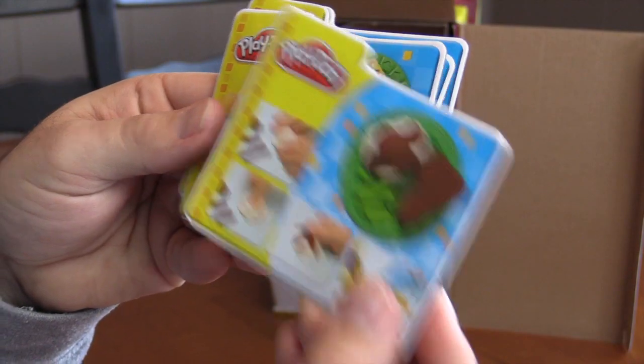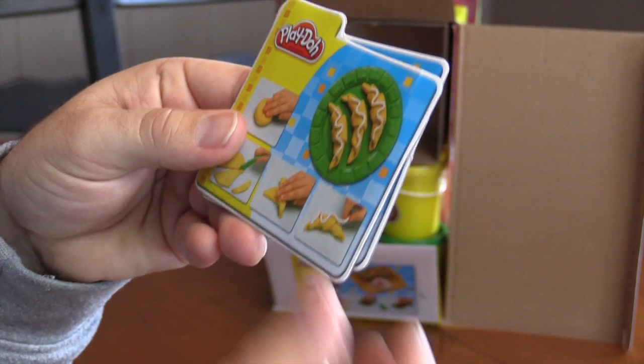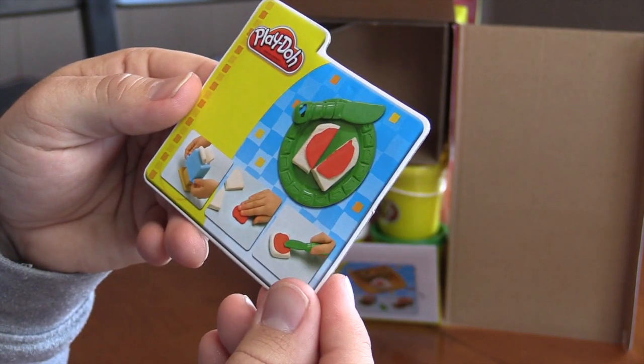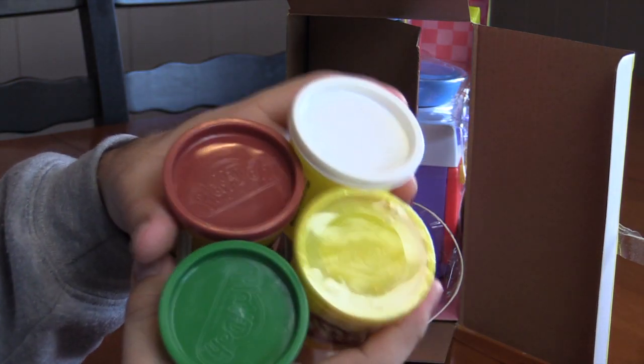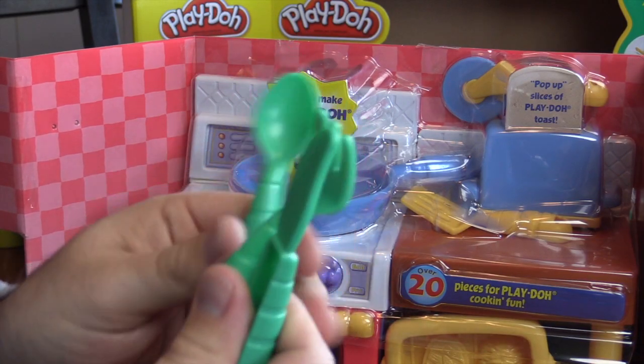The first thing we see when we open the box are some recipes. It tells us how to make tacos, pizza, sandwiches, all kinds of different things. Next up we have the Play-Doh: brown, white, green and yellow. And a knife, a fork and a spoon.